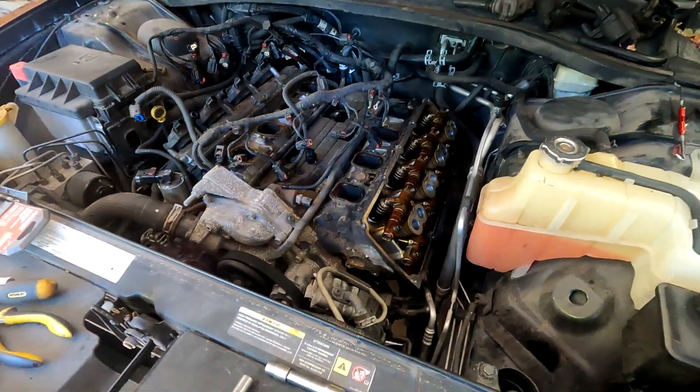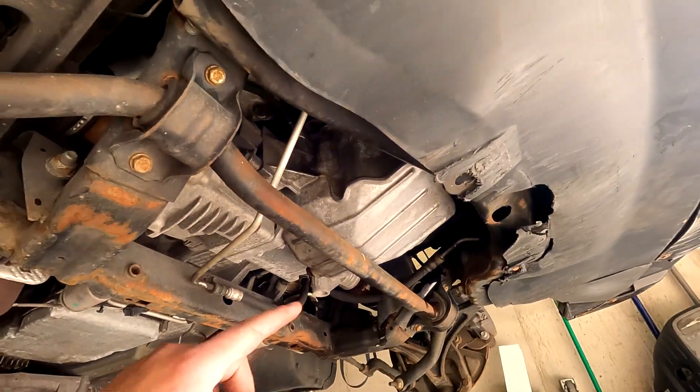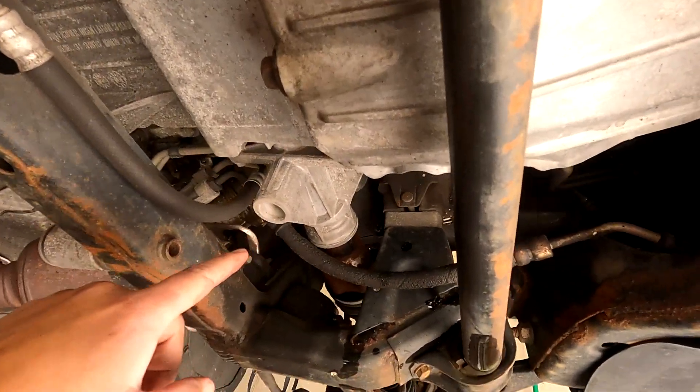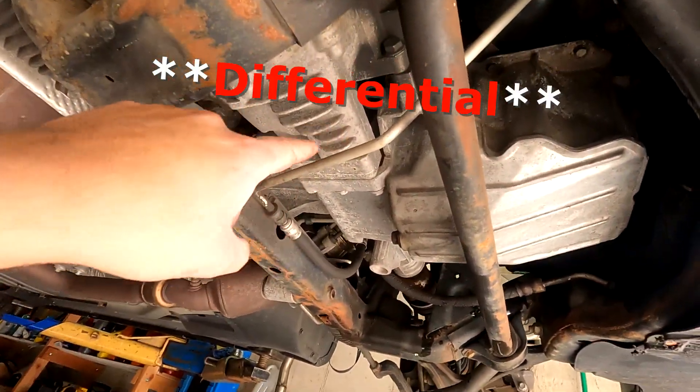I was thinking if this thing needs a piston, I can just pop the oil pan off real quick and pop that piston out and replace it. Well, let me show you what 'real quick' looks like. The axles go through the oil pan, and the transfer case bolts to the oil pan, so it's going to be a lot of work — there's no way around it.